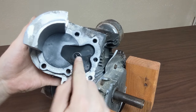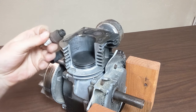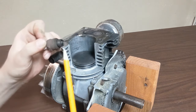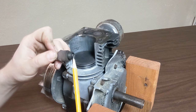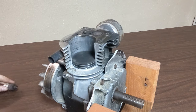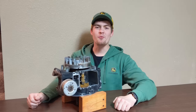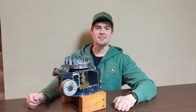Here we have the spark plug hole and the spark plug itself. You'll notice there's a gap in between, and that's where a spark arcs across — that's what makes the fuel combust. Now I hope you understand how the engine on your push mower makes the power to mow your yard. Thanks for watching.